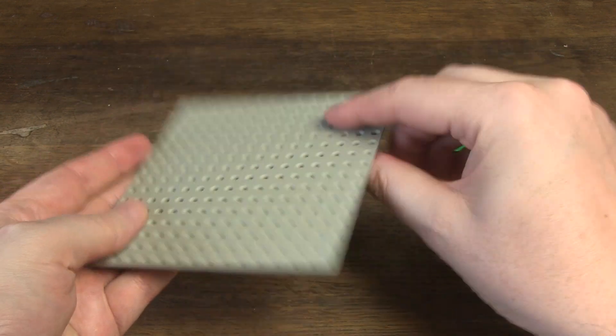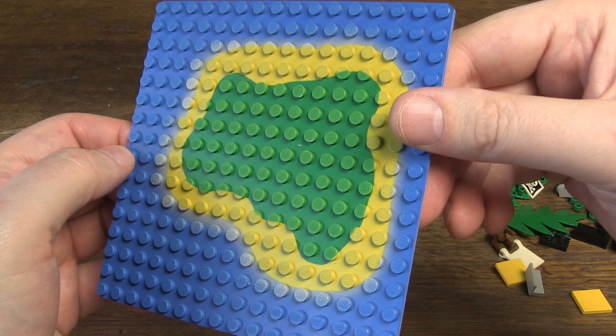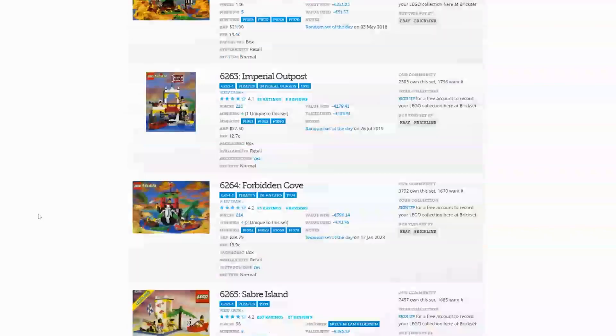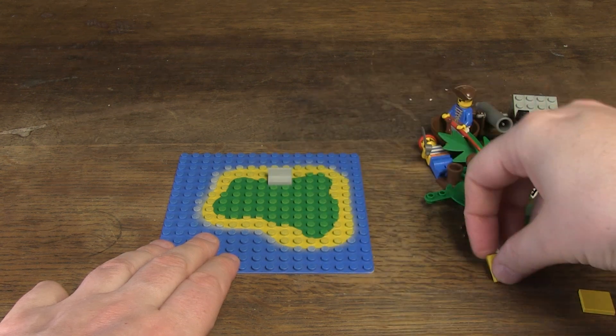Let's start. First and foremost, the colorful base plate — a 16x16 base plate with island on blue water pattern. This base plate appears in only one other set, namely set 6265 Saber Island, making it a valuable base plate.